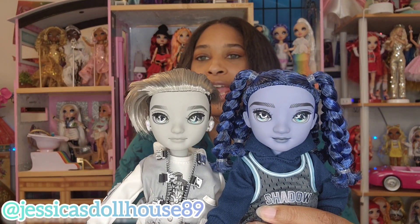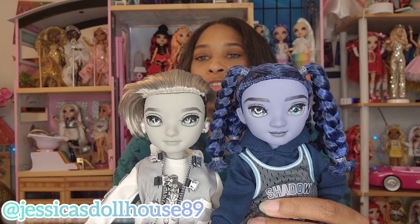One thing that stands out for me — I was wondering why he looked different from the other guys. He has a bigger head. His head is a little bit wider than Ash's.